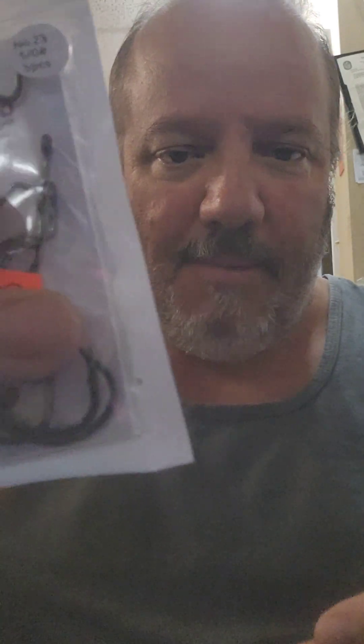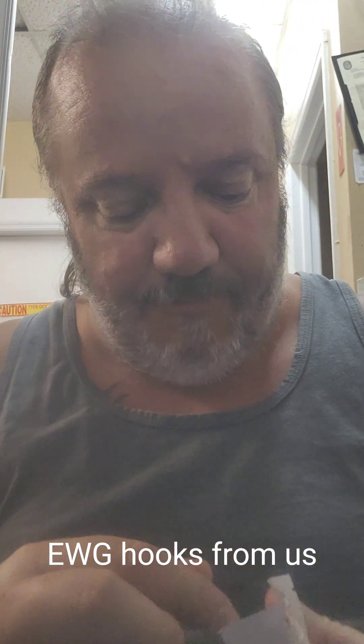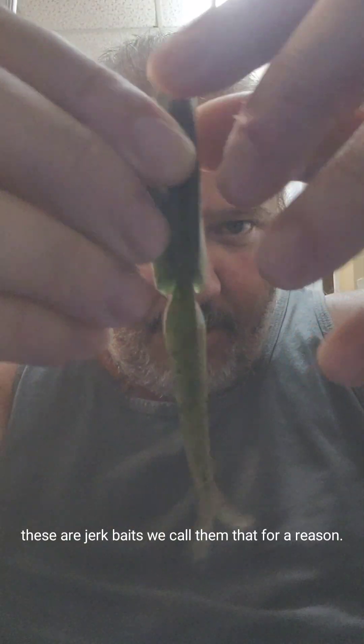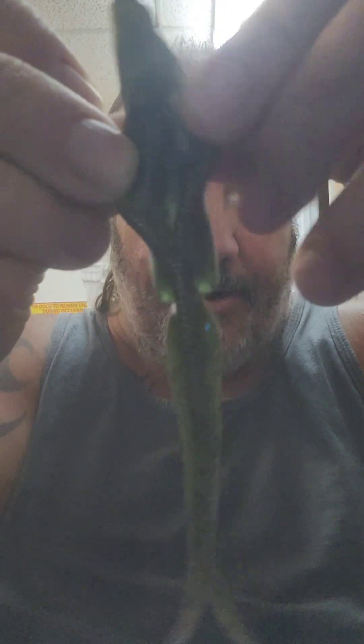We're here at the shop with Get Hooked Magic Baits — these are our hooks. We're going to show you how to Texas rig weightless on a jerk bait. This is one of our jointed jerk baits; we make these in a five and a quarter inch, and we have straight ones as well. You can open up the middle and you can see we've got a hook slot right in there.